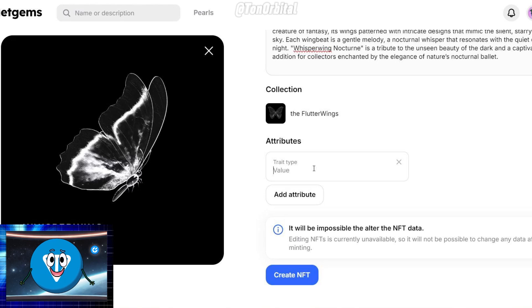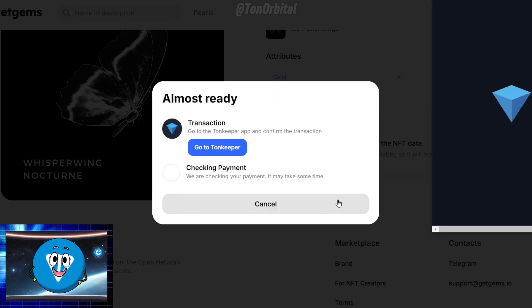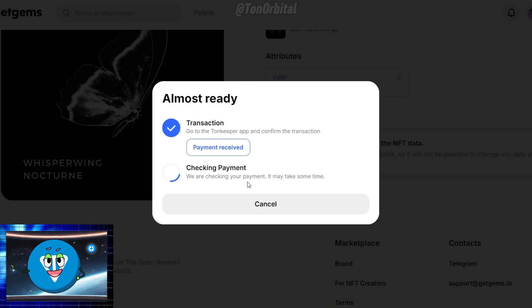Here you can add attributes. Attributes in Get Gems refer to the specific characteristics or metadata that you can assign to an NFT when creating it. These attributes help categorize and define key aspects of the NFT, making it easier for collectors to understand its uniqueness and rarity. After everything is set up, click Create NFT. You will need to pay a small gas fee and a service fee to mint your NFT. Confirm the transaction through your wallet, and your NFT will be minted on the Ton blockchain.